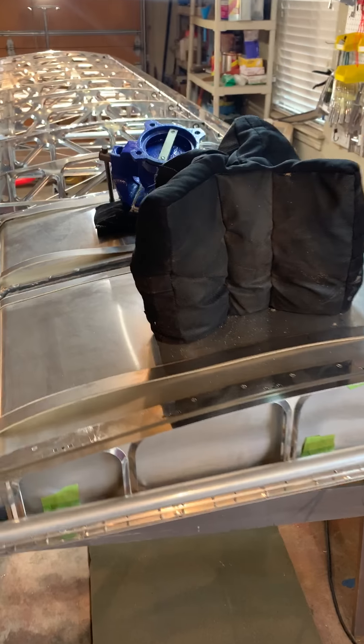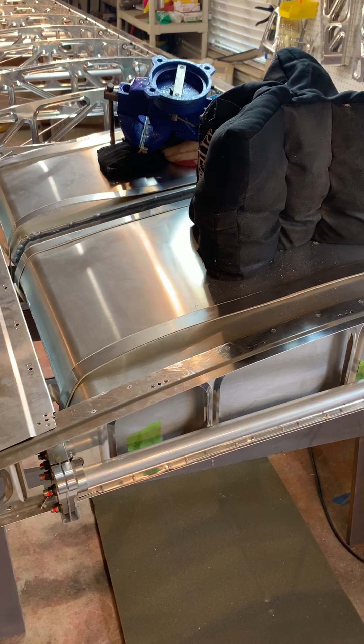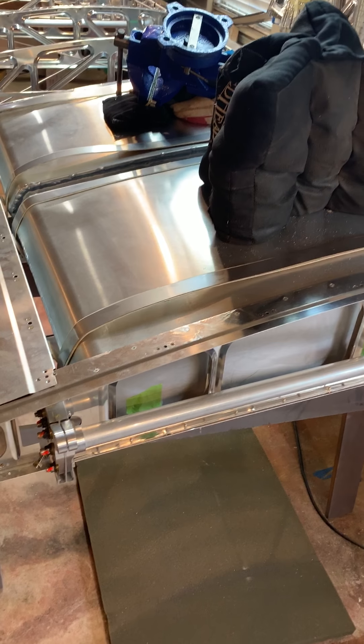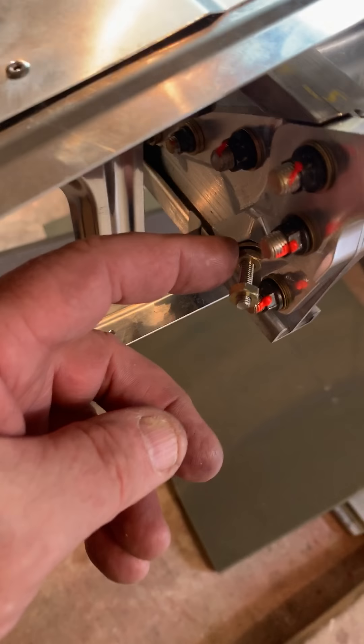I'm going to talk a little bit about putting these fuel tanks in. There's nothing very hard about it really, it's just you have to know how to do it. The first thing you do — remember we talked about how we had put these on — we take them back, we take the nuts back off for this one.